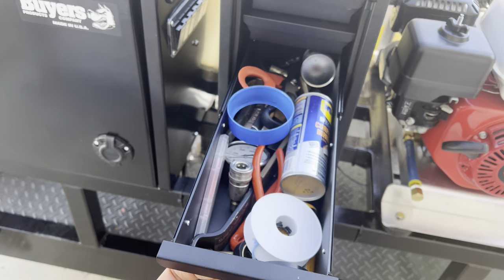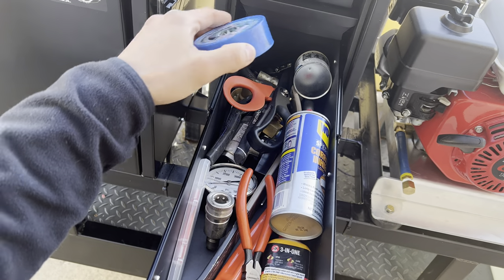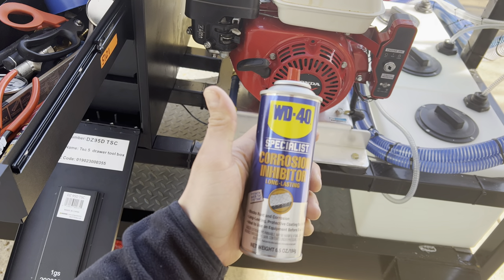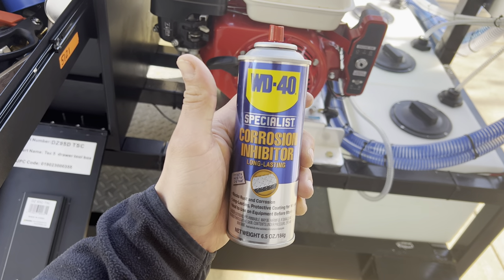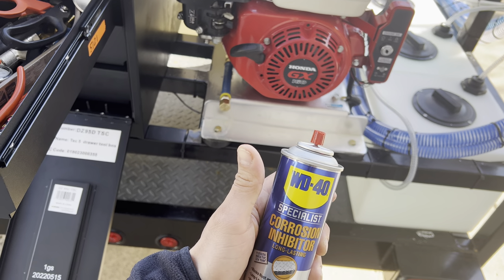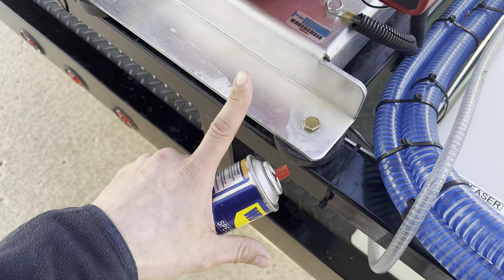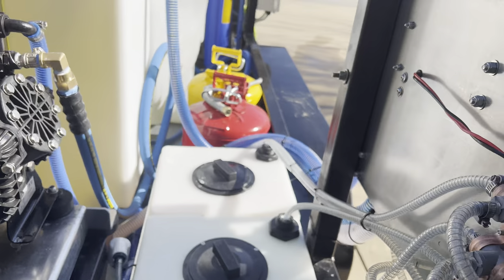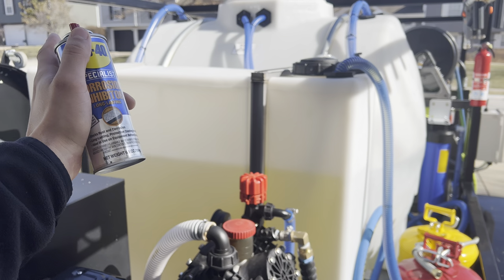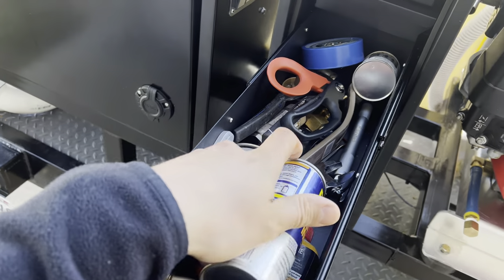The next drawer has gloves — make sure you have gloves. The next drawer has tools. And here's a secret alert: WD-40 Specialist Corrosion Inhibitor. This is what I prefer for all my nuts, bolts, and fittings — it prevents rust with a beautiful coating. I've sprayed it on all my metal fittings and bolts. With bleach fumes in the air, metal rusts so much faster, so make sure you're protecting your stuff.